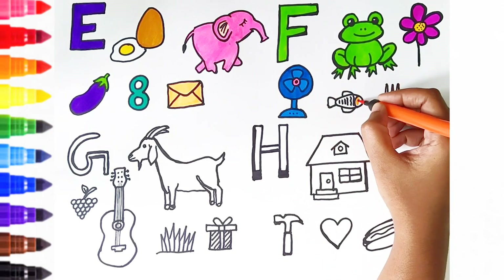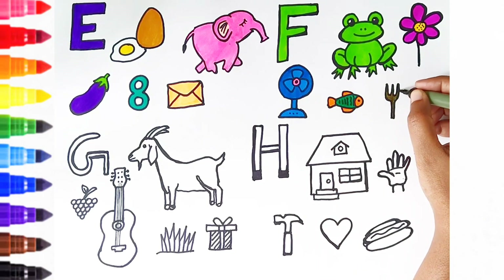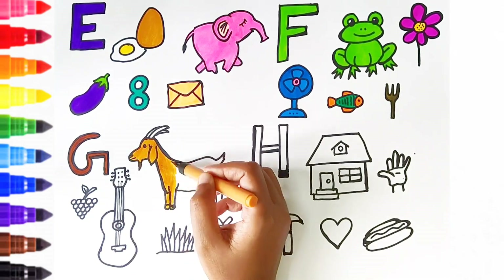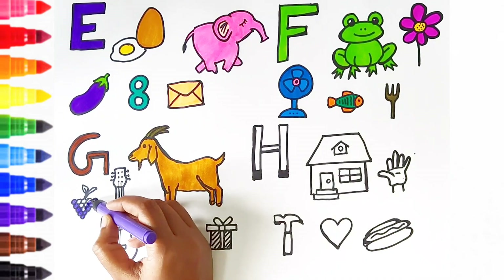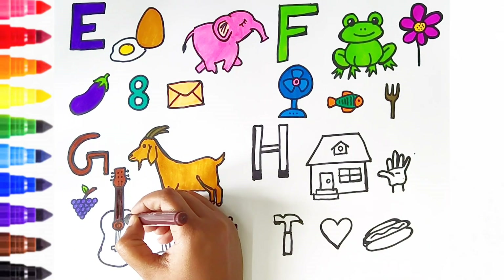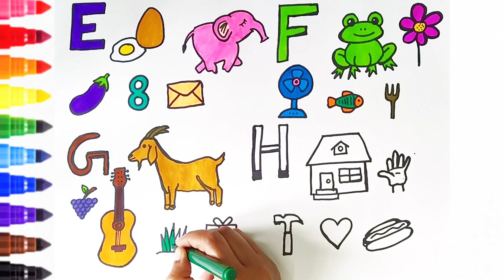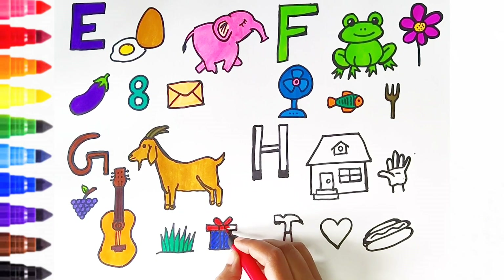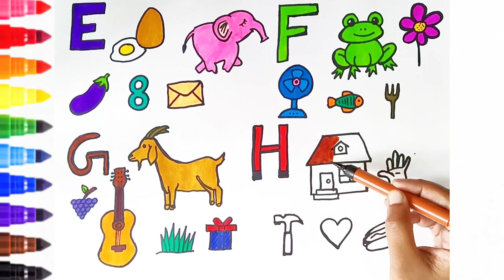F is for fish. F is for fork. G. G is for goat. G is for grapes. G is for guitar. G is for grass. G is for gift. H. H is for house.